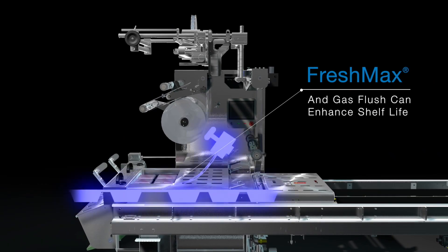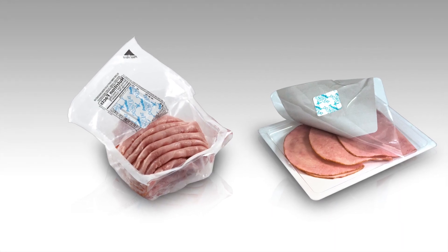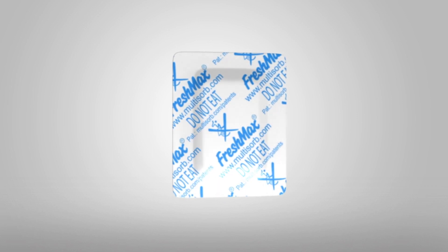When paired with FreshMax, gas flushing can enhance the shelf life of your product. For discreet oxygen absorption for moist or semi-moist foods in modified atmosphere packaging, MultiSorb FreshMax self-adhesive oxygen absorber is the only solution. Click today for more information about MultiSorb's MapLox program.